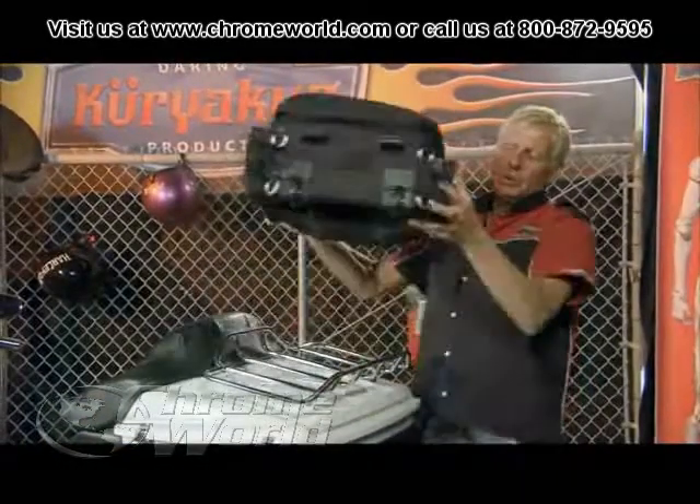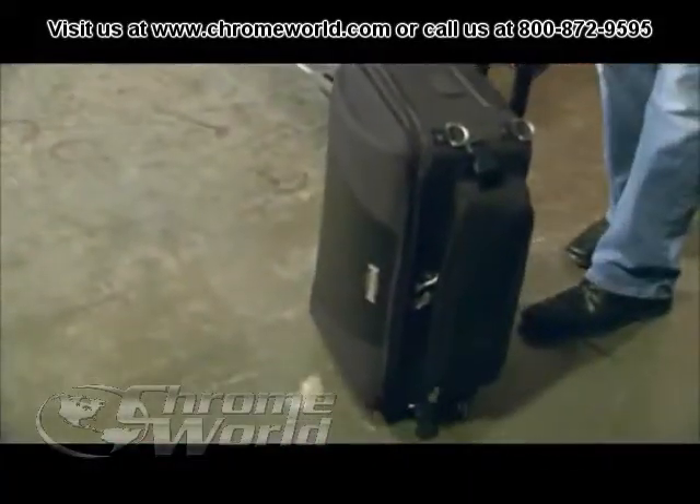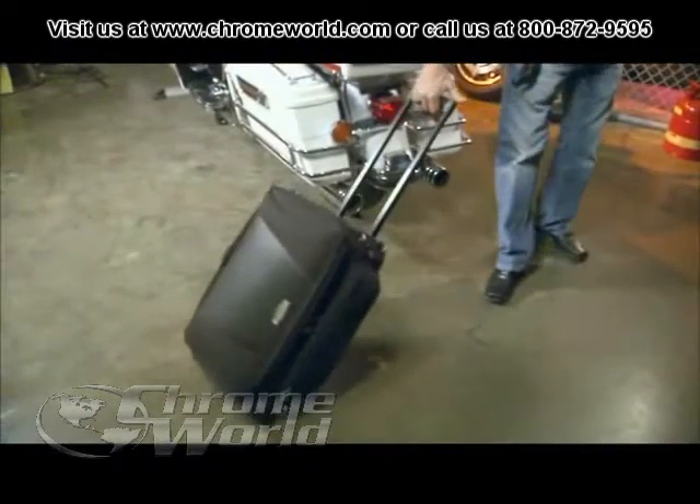When you're ready to go into your hotel room or once you get home, simply take it off, pull out your handle, and roll it away.